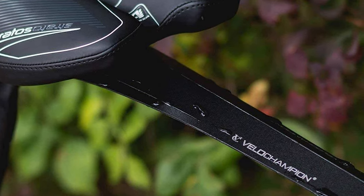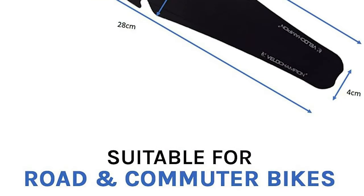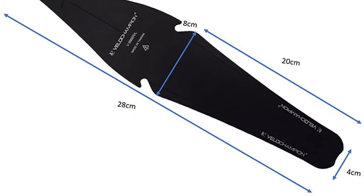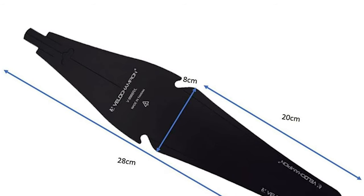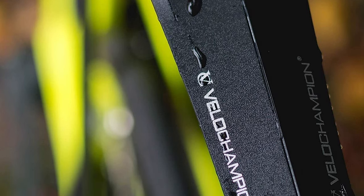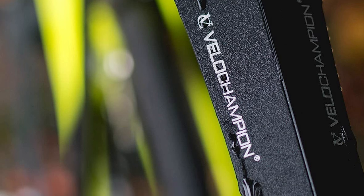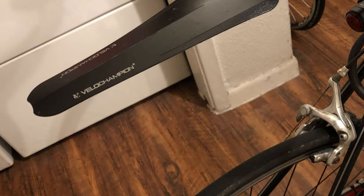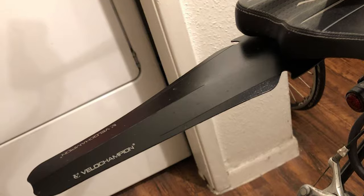Weighing in at just 24 grams, this fender won't slow you down, yet adds a good level of protection when on the roads or single tracks. The Velo Champion Rear Mudguard can be cut to fit the shape, and it can easily fit the underside of your saddle rails, fitting up to 80% of saddles. Installation is carried out on the bars under the saddle without tools, allowing it to be easily placed and removed for sunny or rainy days. The part that protrudes from the seat is only 18 centimeters long and 8 centimeters wide, and it is compatible with most saddles on the market.